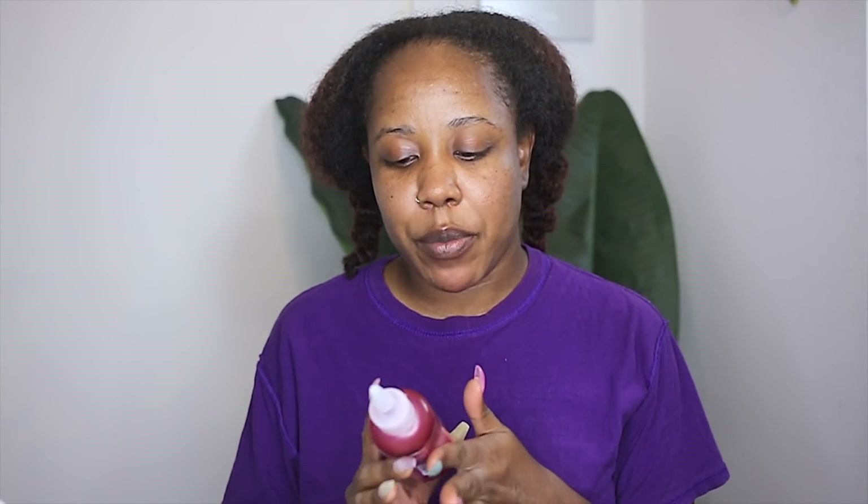I am going to be coloring my hair with a semi-permanent color today. This one is by Beyond the Zone, BTZ Color Jam, and the color is in Crimson Storm.